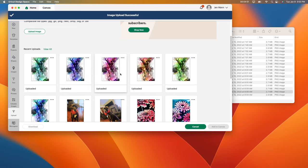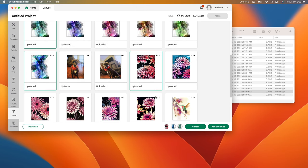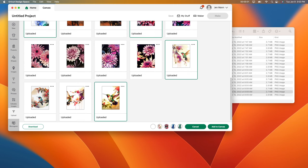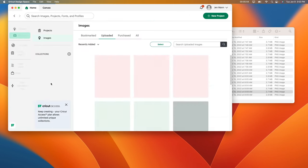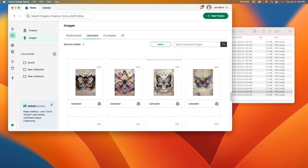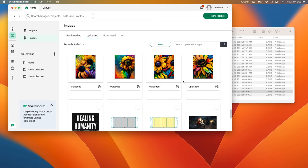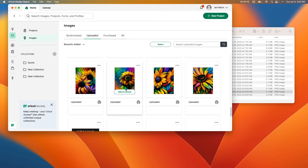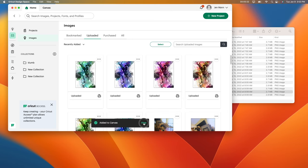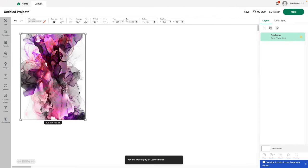Now I have them all uploaded. They're really beautiful — I chose these. I'm going to pick a few to show you what they look like when printed. I also have some others I already printed out — these beautiful butterfly ones, and really beautiful sunflower ones for my daughter. I'll add them to the canvas and click view. I'm going to make my screen bigger so we can see what these look like.